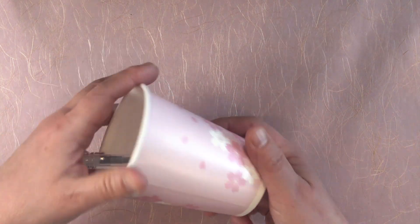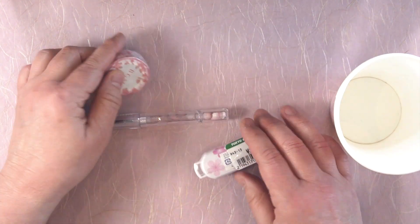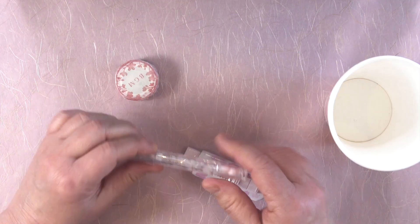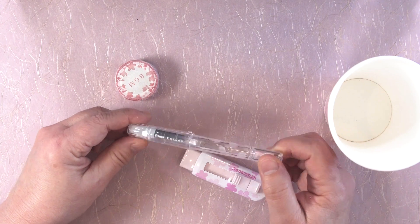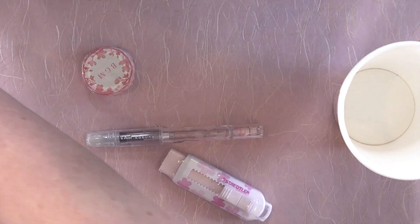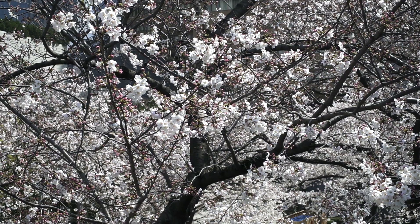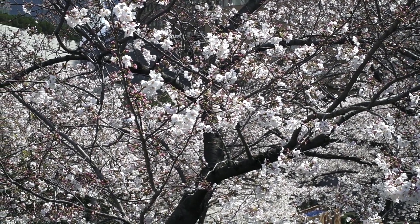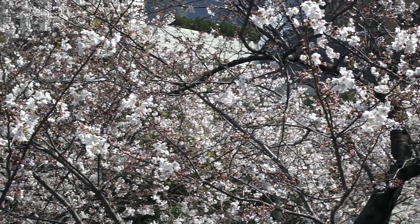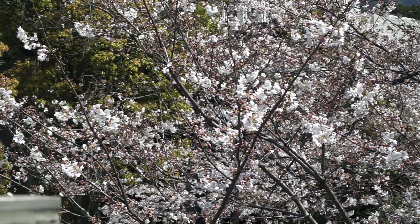Let me give you some insight into my Sakura obsession: Sakura washi tape, Sakura eraser, Sakura Kakuno pen, Sakura stickers, Sakura stationery — and my pen pals can be expecting some of this pretty soon. Sakura is pretty much my chocolate or kryptonite. I'm going to talk about irrational collecting in another video.